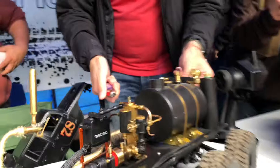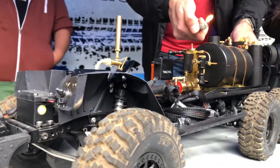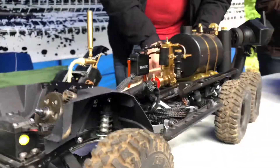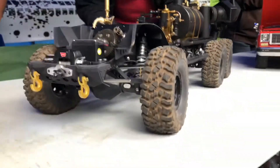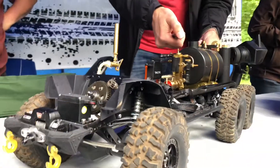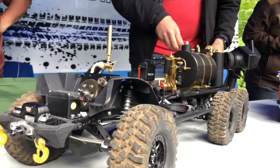That's so cool, man. While we're watching, who wants SPG stickers?